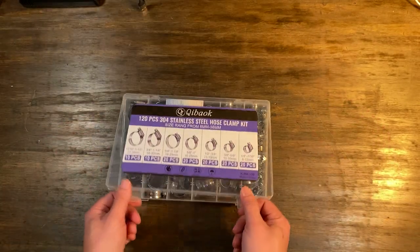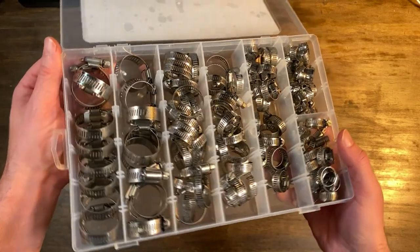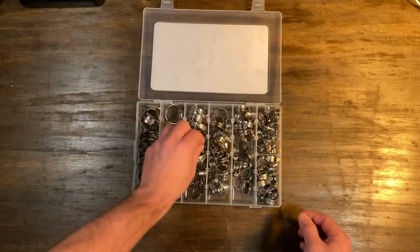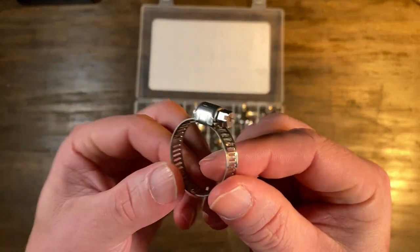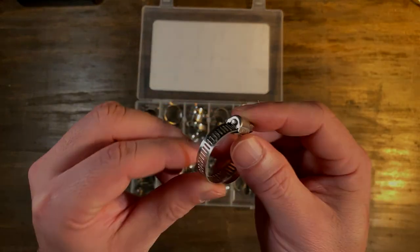Having these around the house is key. Even if it sits on the shelf for a few years unused, the day that you need it is going to be the day it's worth spending the money. Get the 120-piece kit and stop messing around — this is a good item, it does what it does as advertised. I like this product.